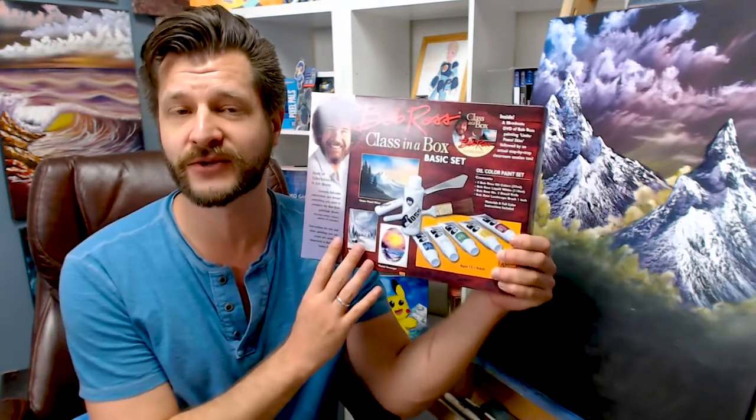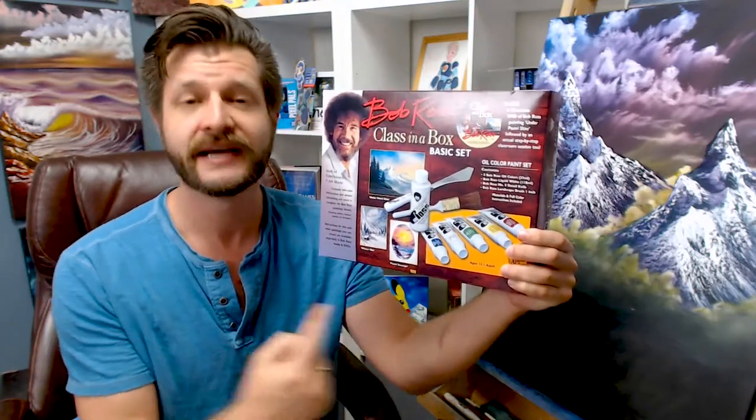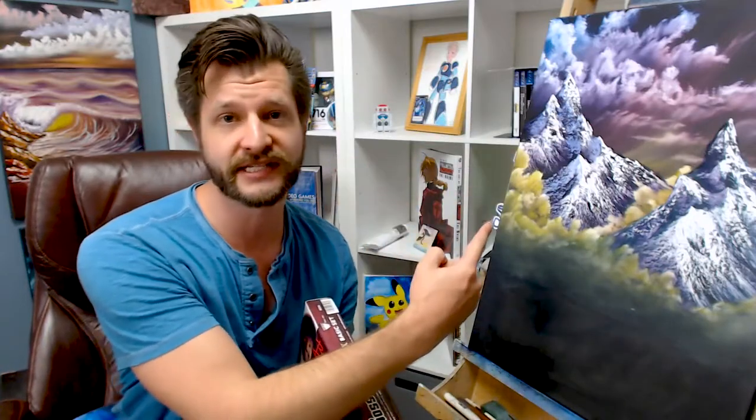Looking for a budget-friendly way to get into the Bob Ross style of wet-on-wet painting? I've got the answer for you, and it's right in this little box right here. This is the Classroom in a Box Basic Painting Set from Bob Ross, and I'm going to show you how to use this to make beautiful paintings just like this.